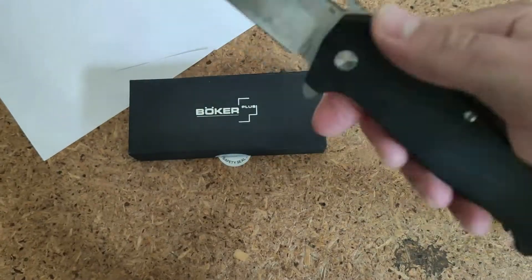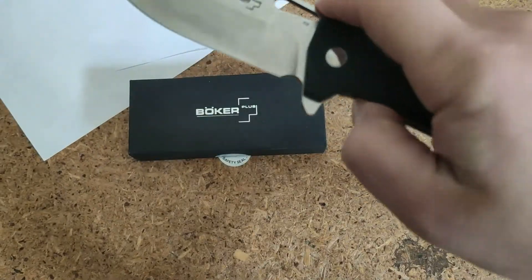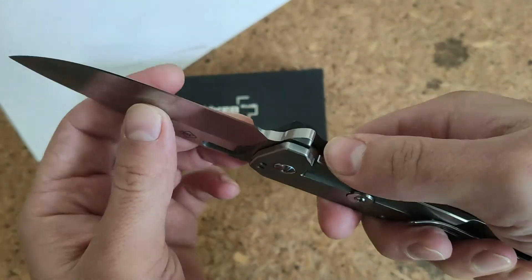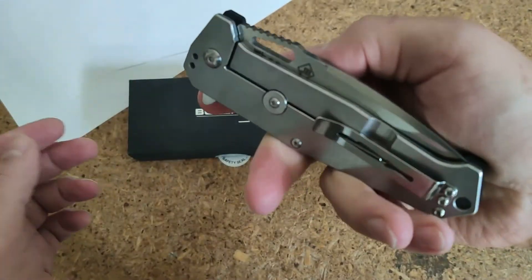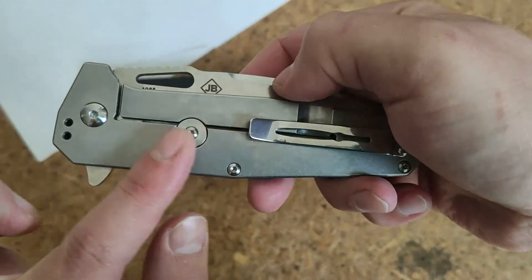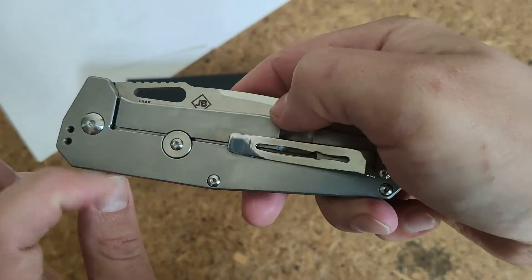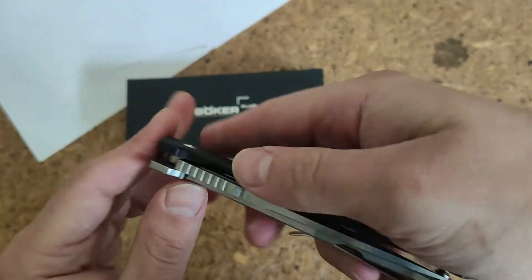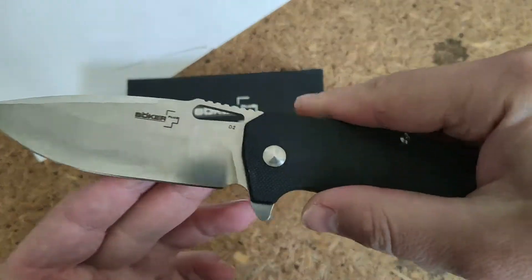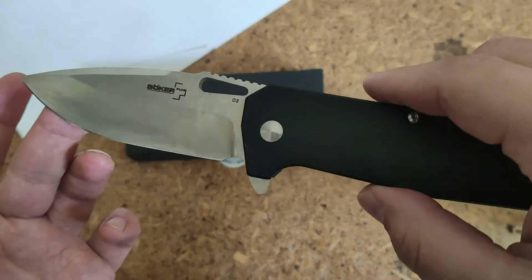It's not really a pocket knife — not every pocket can fit it inside. It has a stonewash finish, which means when you use it and get scratches, it will not look so bad.